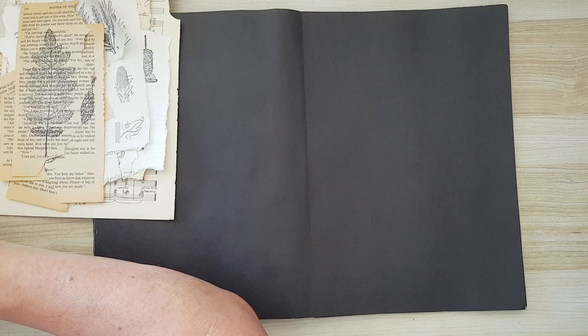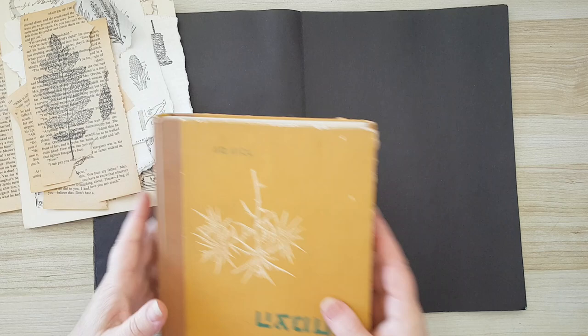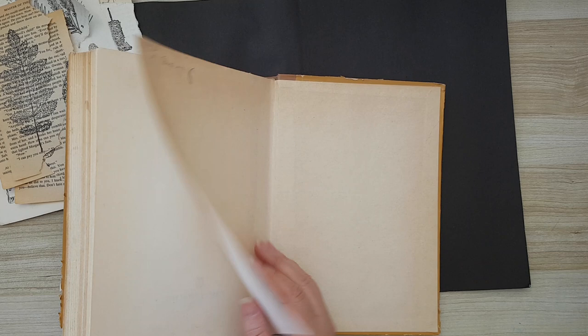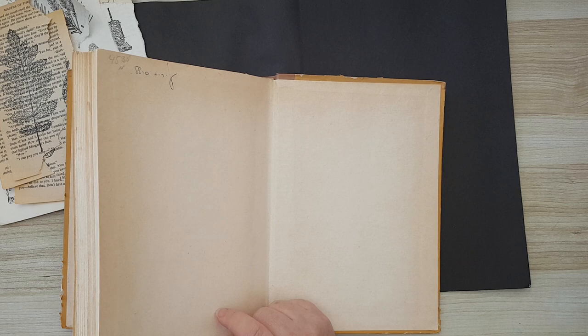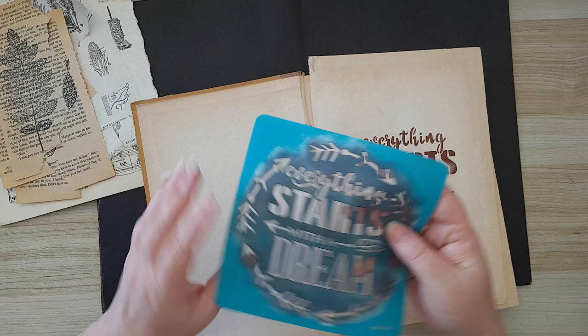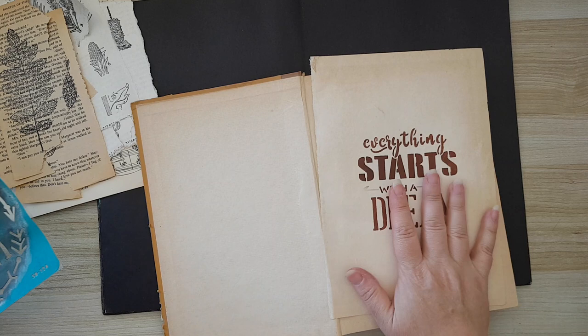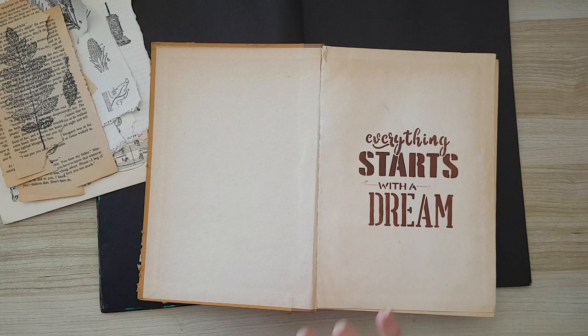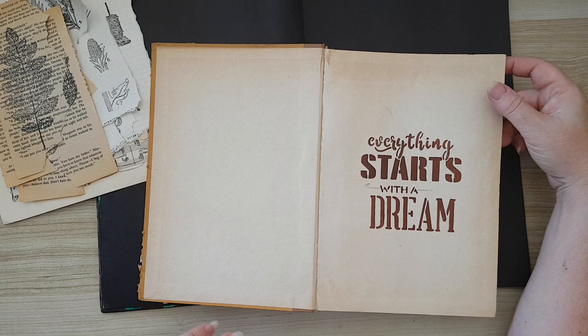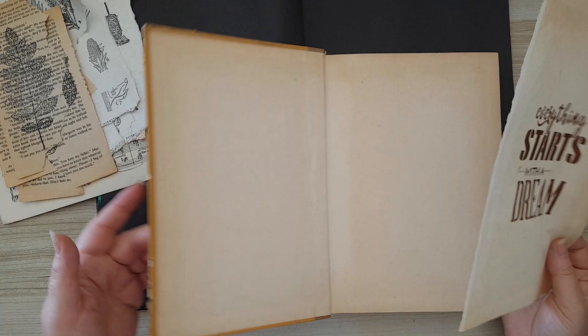I knew I wanted some saying on this page. In old books I always keep the blank pages at the front and back, and I use them to stamp or stencil on so they match the rest of the page. I took one of those blank pages and stenciled on it. I didn't want all the arrows from the stencil, so I placed it on the page and used a simple felt pen because I wanted a very nice print — I didn't want to use acrylic paint or inks.